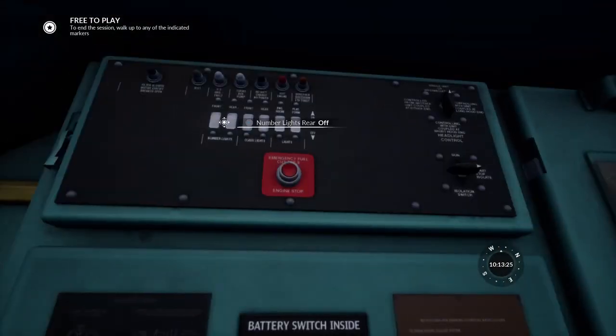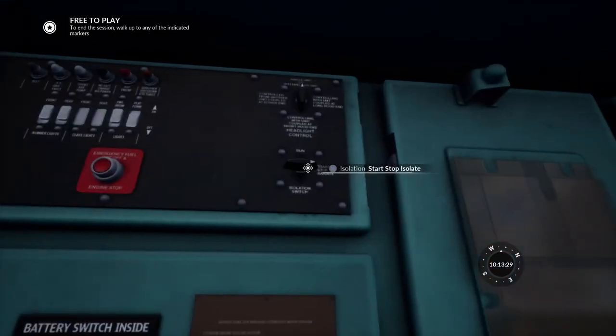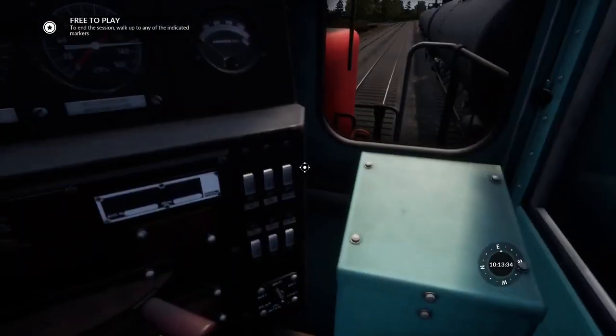And we can now set up the train. So we're going to put on our number lights up there. We're going to turn on our engine room light and check that the isolation switch is on stop, isolate. Then we're going to want to go down here and turn on control, fuel pump, and engine run.